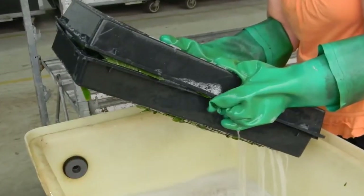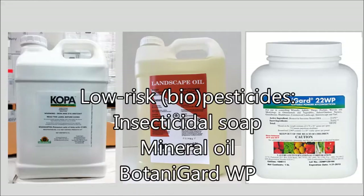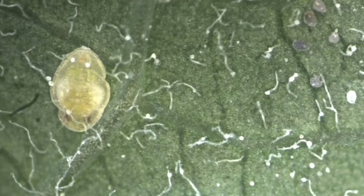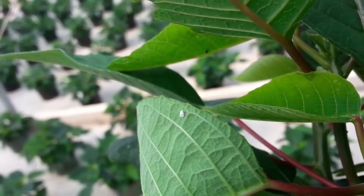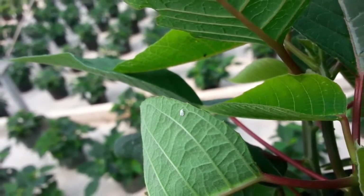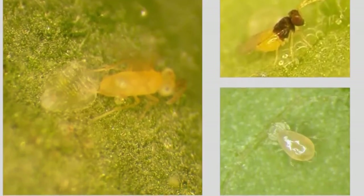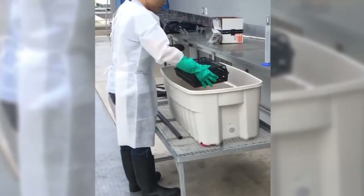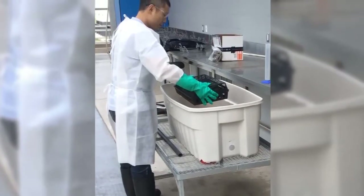One technique that allows growers to start clean is cutting dips. For this, cuttings are immersed in low-risk products such as insecticidal soap, mineral oil, or BotaniGard, which will kill a large proportion of the pests hiding on the cuttings. The advantage of using biopesticides is that they have no or short residual activity and are highly compatible with a biocontrol program.